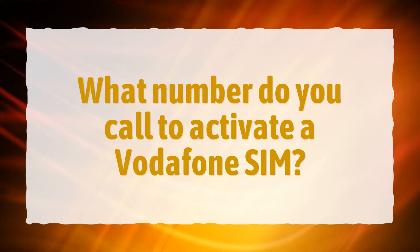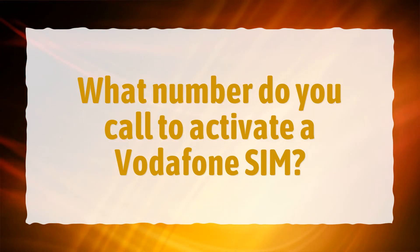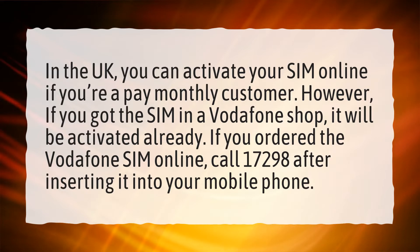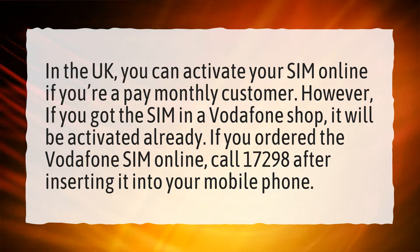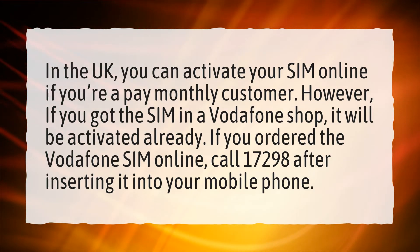What number do you call to activate a Vodafone SIM? In the UK, you can activate your SIM online if you're a pay monthly customer. However, if you got the SIM in a Vodafone shop, it will be activated already. If you ordered the Vodafone SIM online,